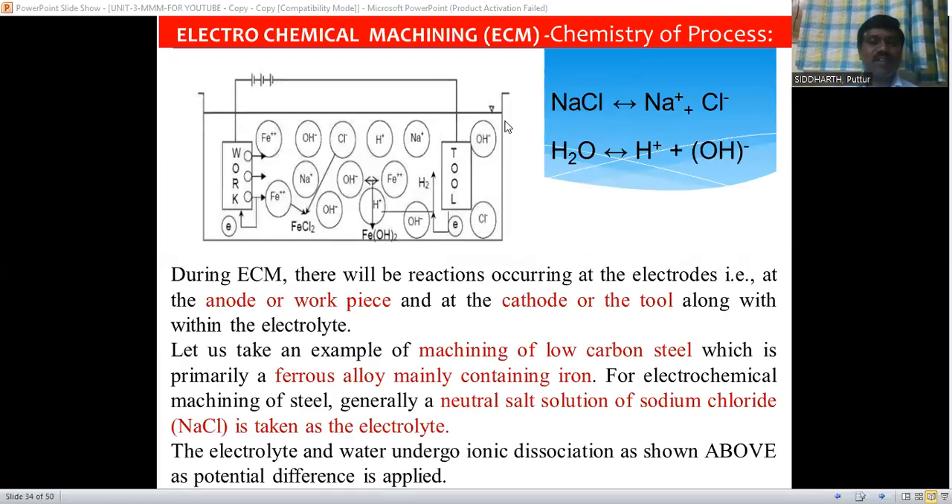Now let's discuss the process of how material is removed from the workpiece. The workpiece and tool are placed in a container, and NaCl is used as the neutral salt solution electrolyte. The workpiece is made of low carbon steel, and the tool can be made of graphite, copper, brass, or other good conductive materials. The tool is connected to the negative terminal and acts as the cathode, while the workpiece is connected to the positive terminal and acts as the anode.